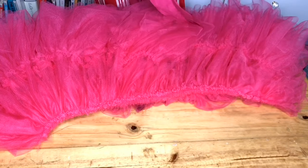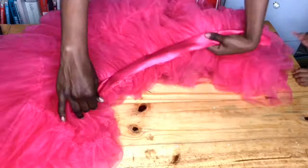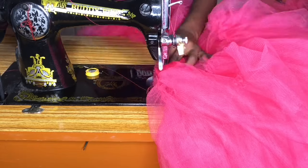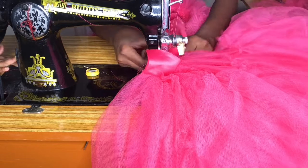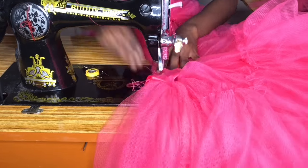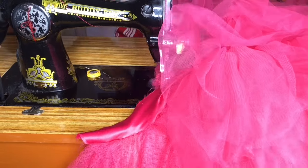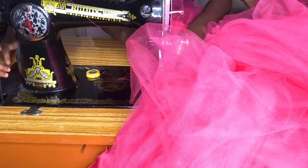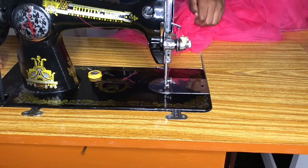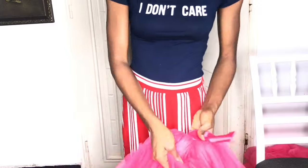Moving forward, we're going to be joining our waistband to the bottom of our dress and sewing that down. Once done, we should have something that looks like this.